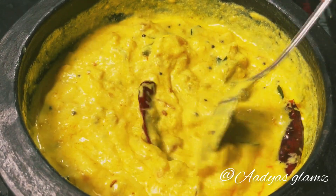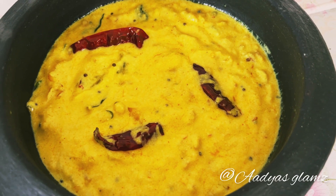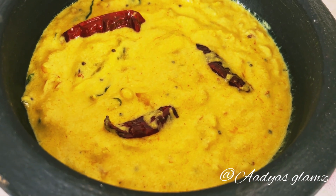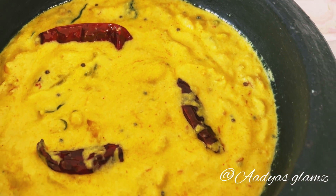If you like this recipe, subscribe to our channel. If you like this video, please like this video. Thank you.